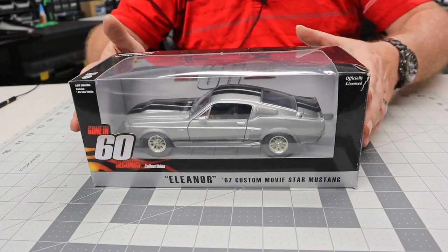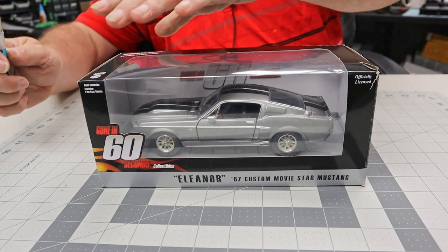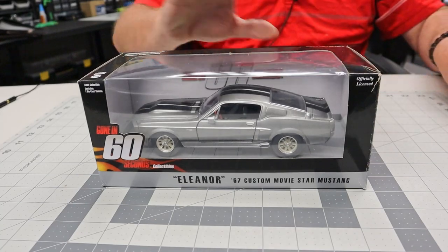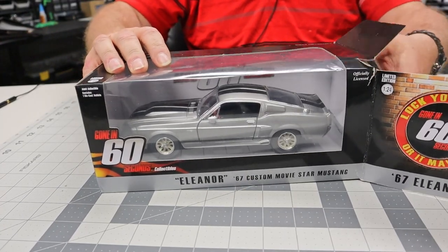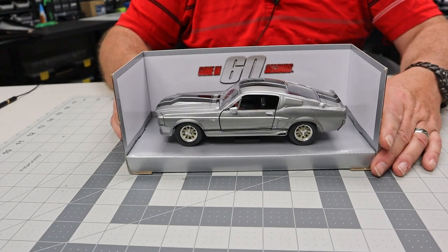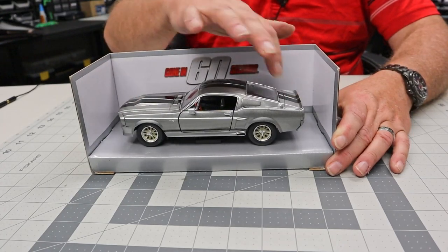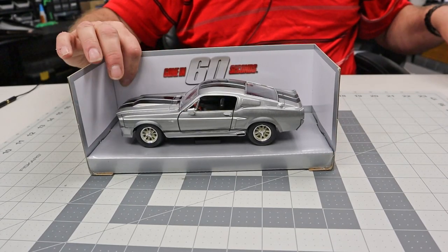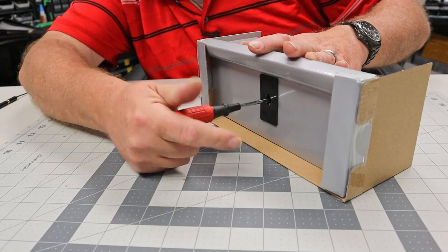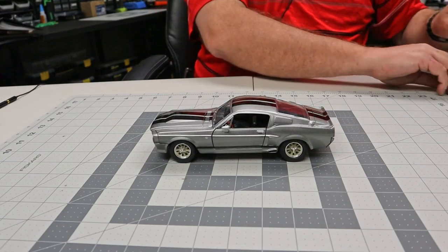Here is the curbside model of the Eleanor that they sent. It's one of your bonus gifts that you get during the build. So let's get this out of here and take a look at it, see what it's really like. And there it is — it is die-cast metal. Looks like it's held in there with a little screw under here.